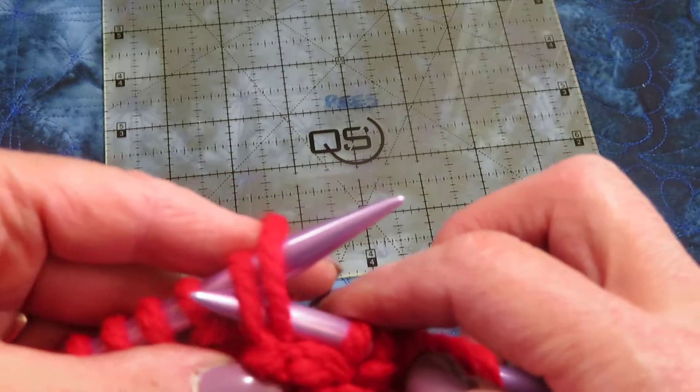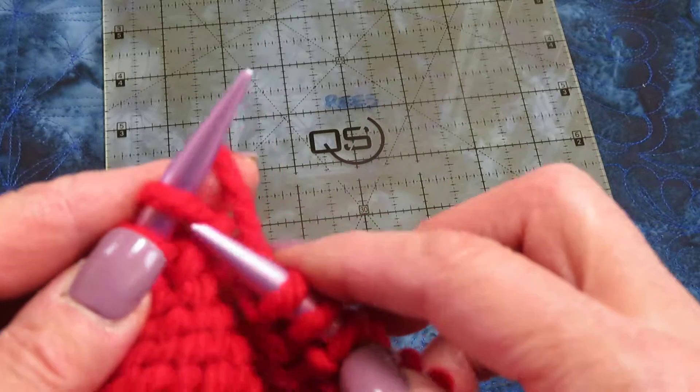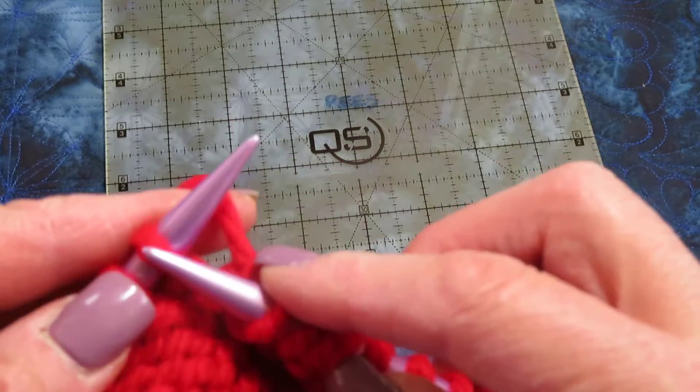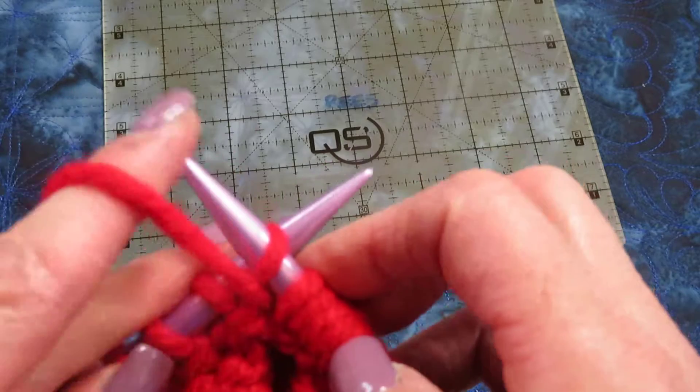This is smooth, so I'm going to purl. You kind of have to get yourself to the point where you recognize what your previous stitch was and what your desired outcome is.